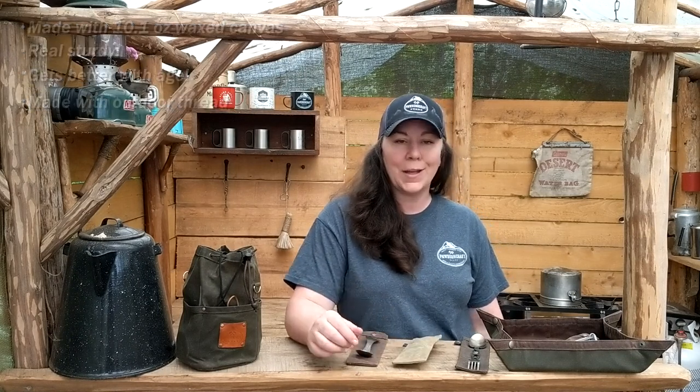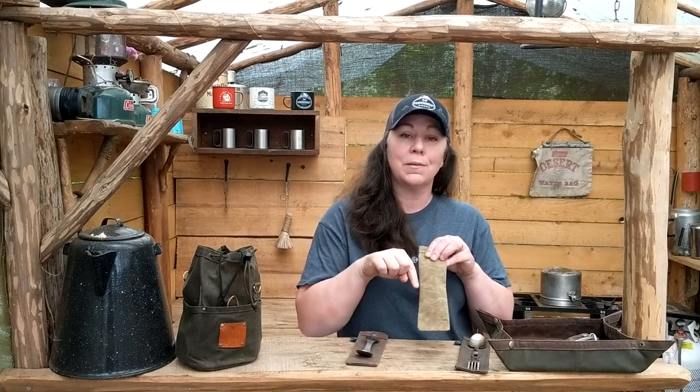We have done these in some fun custom colors and custom sizes. We have a really great customer who wanted a pocket on the front so he could slip his pocket knife in. So we do offer some variations, but this is our standard and tall size.